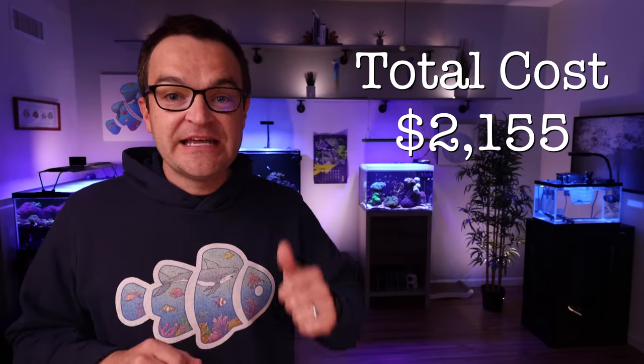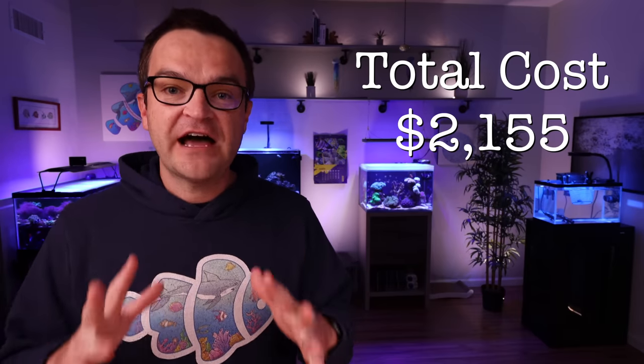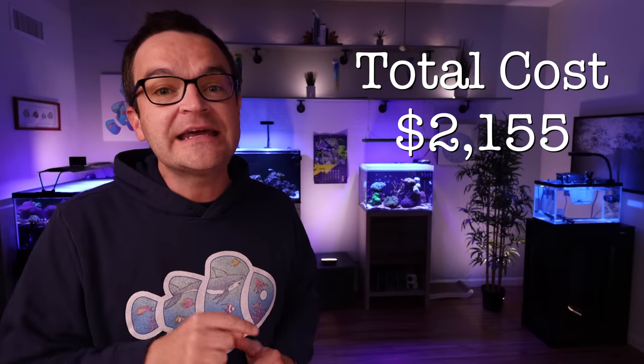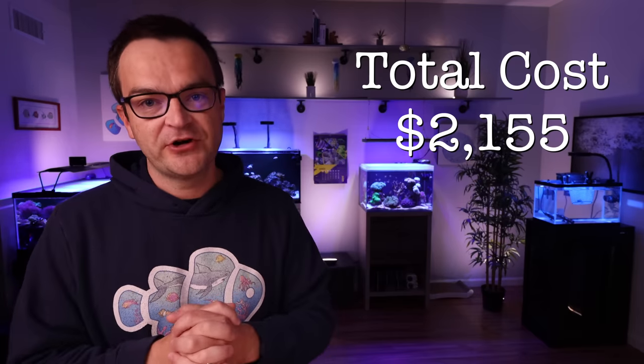The grand total for the 45-gallon build list is $2,155. But again, don't panic — stick around because we're going to show you how to save several hundred dollars on this build.